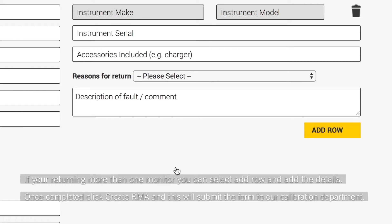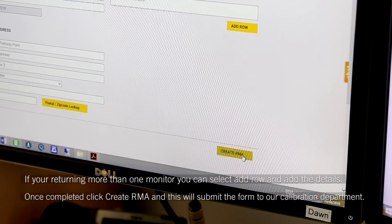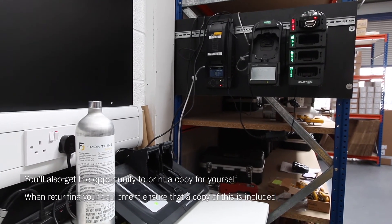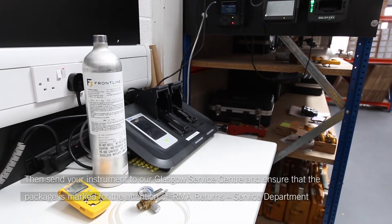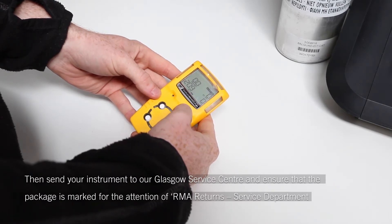Once completed, click RMA and this will submit the form to our calibration department. You'll also get the opportunity to print a copy for yourself. When returning your equipment, ensure that a copy of this is included. Then send your instrument to our Glasgow service centre and ensure that the package is marked for the attention of RMA Returns Service Department.